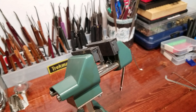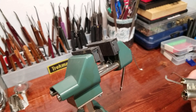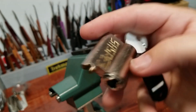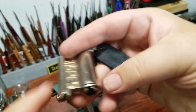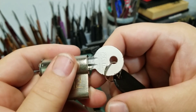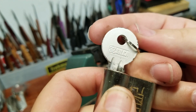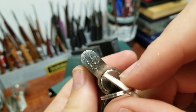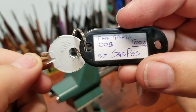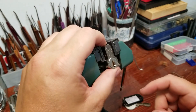Hey everyone, welcome back to the channel. Today we're going to be looking at a challenge lock that came from halfway around the world from Mr. Sass Pays. That one is pound 002, and it is a Silka lock turned into a challenge lock. He calls this one 'the train job,' so let's see about getting inside of this thing.